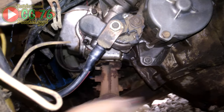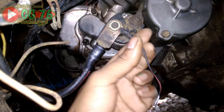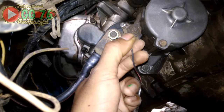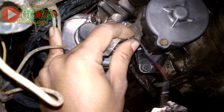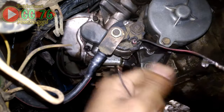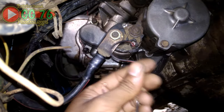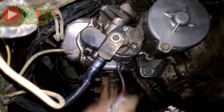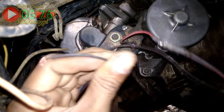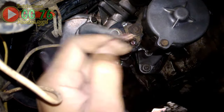Setelah min dan plus dipastikan bisa menyalakan bohlam dengan terang, selanjutnya kita tes dinamo stater apakah bisa bekerja dengan normal. Saat switch dari stater ini kita kasih plus langsung dari kabel aki. Saya gunakan kabel seperti ini untuk mengetesnya. Jadi kabel ini diibaratkan kabel langsung dari kunci kontak yang bisa mengeluarkan plus saat di stater. Saya simulasikan seperti ini untuk mengetes dinamonya, tinggal ditempelkan ke kabel plus langsung dari aki.